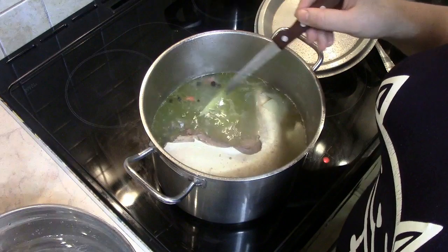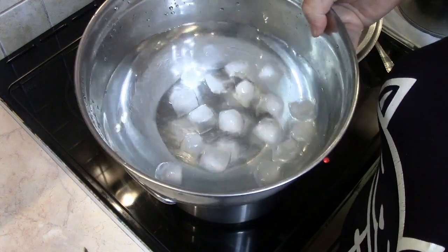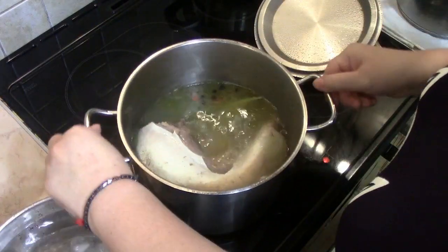The water is finished. I'm ready to put the water in the oven. I just put the water in the pot.